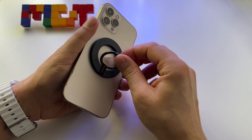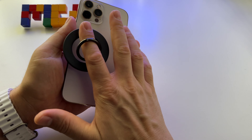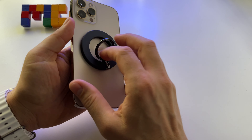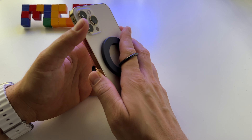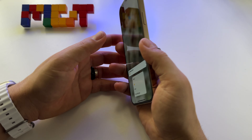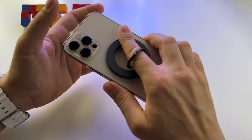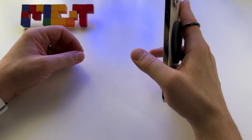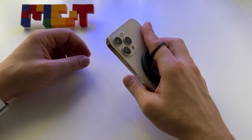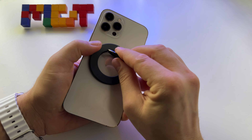The only danger using something like this is when you move it to the left or right — you can remove it very, very easily and your phone is in danger. But as long as you hold it like this, there's no danger. Just don't press with a finger here and snap it like this — it's not good for your phone.